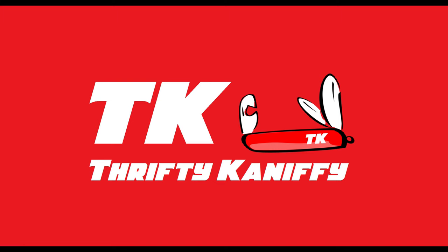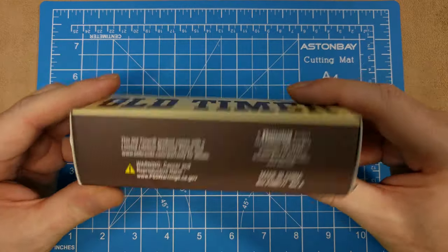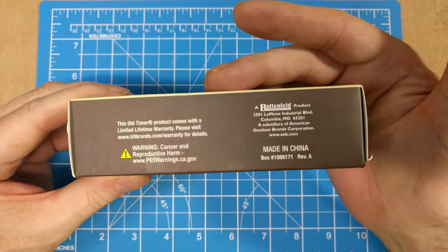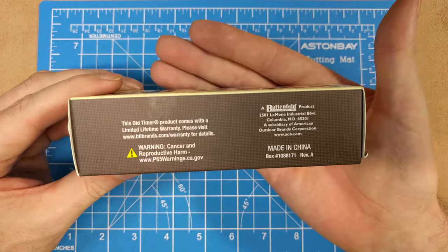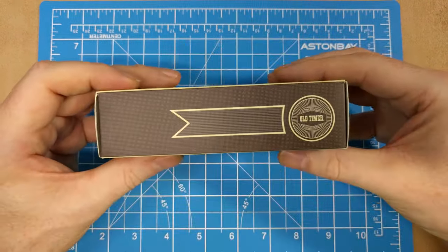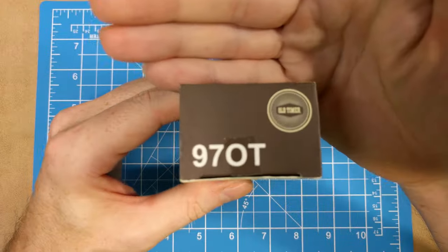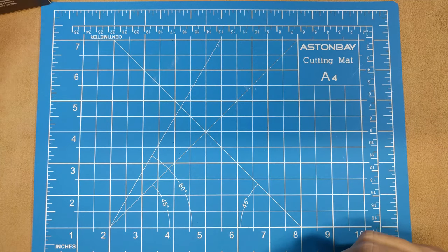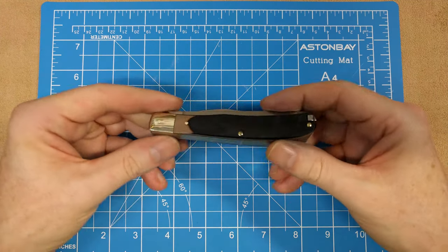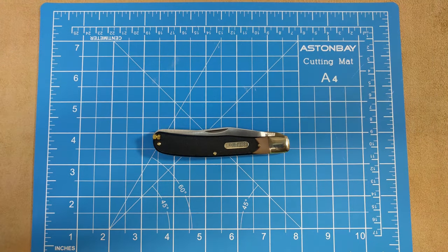You're watching Thrifty Kniffy. Hello everyone, welcome to Thrifty Kniffy. I've got an Old Timer review for you today. Let's take a look at the box really quick — this is a Battenfield product, so a pretty recent release. There's the side of the box, your barcode, and your model number: 97OT.